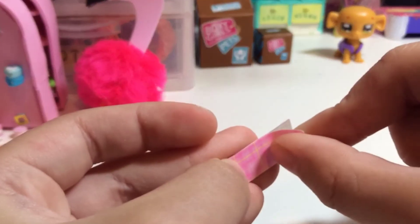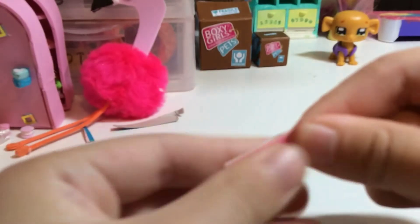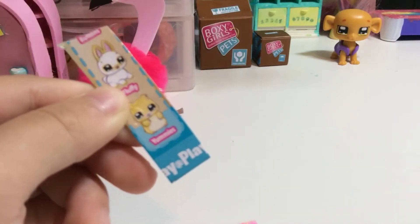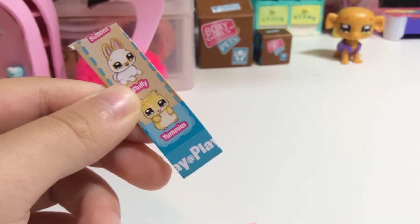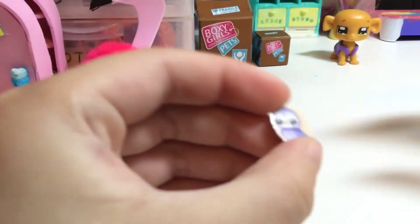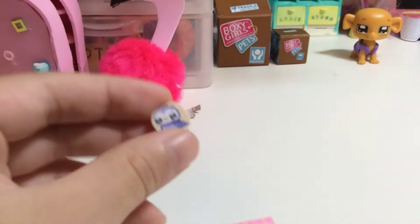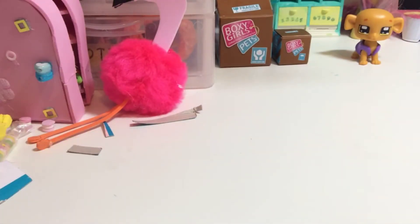Grab your little cardboard piece again and put this on the back where it's just blank. Now I'm gonna take your little packaging — like little characters from your toy packaging. I have one with purple wings, like a purple bird, and I'm gonna use this one.